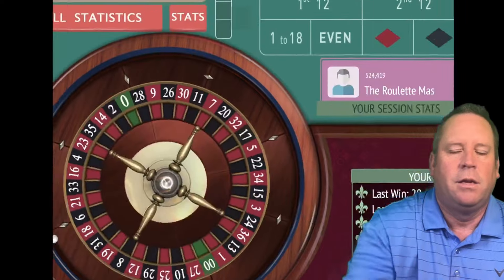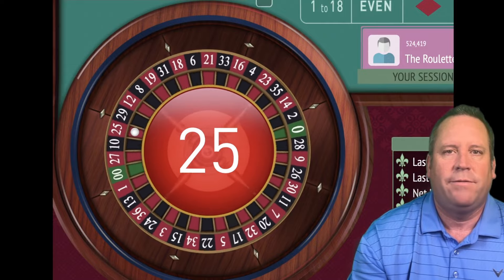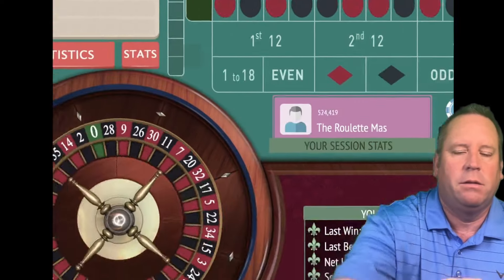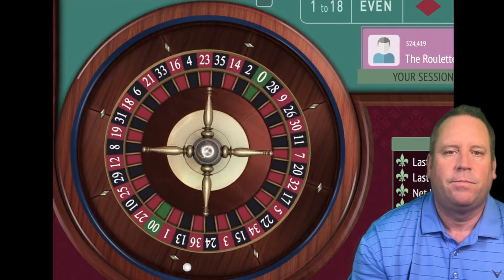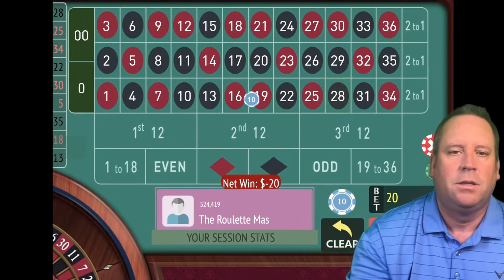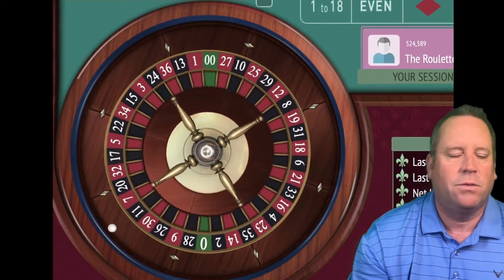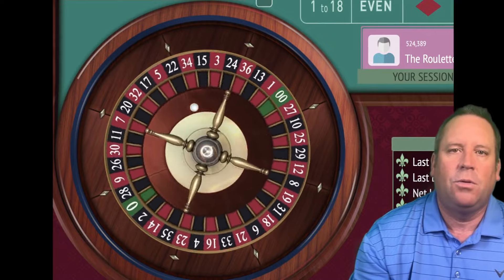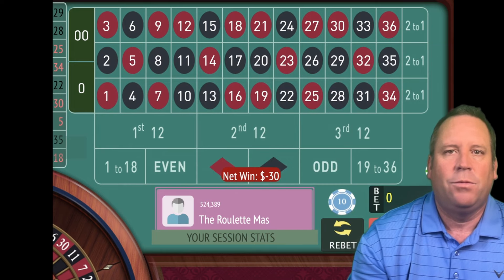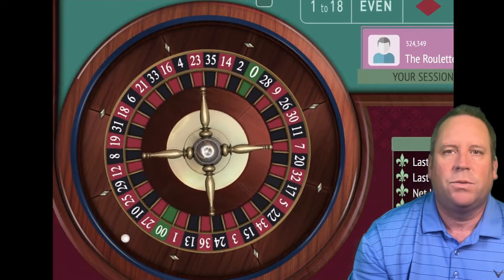We go back to $10, staying on red. That's a 25 red — that's a win and we're trying to get to $150, going to $20. That's a 28 black, that's a loss. We're going to go to $30. You can see we're at $90 profit. Whenever you drop below a previously achieved profit level and you're still in profit, I'm going to show you what you do. We dropped below $100 — going from $30 to $40 now.